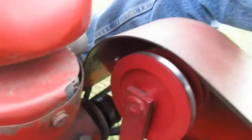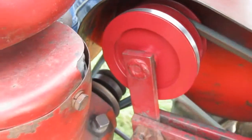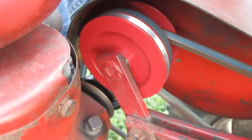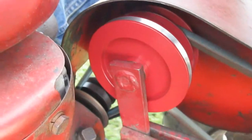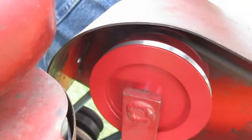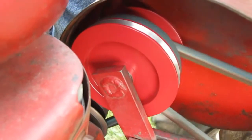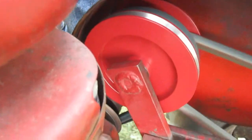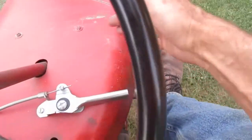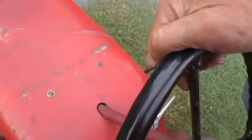If you watch here, you can see the belts move when I change speeds. One belt moves down deeper in the groove while the other belt moves outward in the groove. Here you can see it comes slowly to a stop because it freewheels and doesn't have brakes.